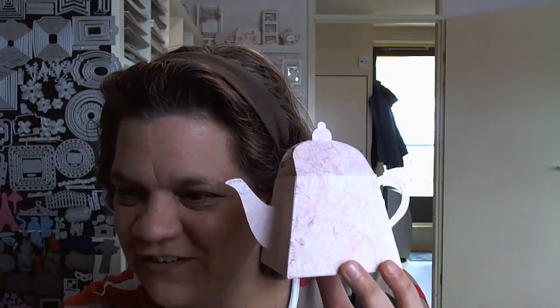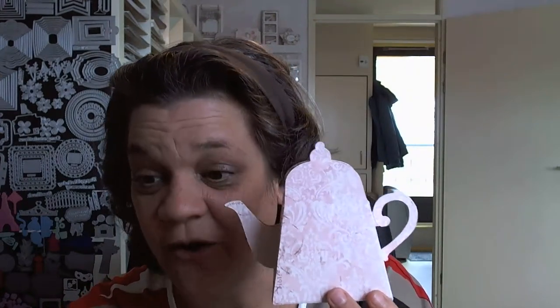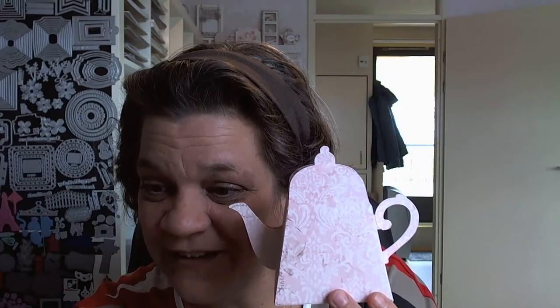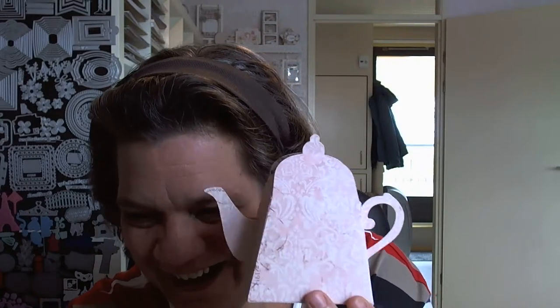Ribbon, paper, and lace — hi crafty lady! Hi sweetie. Just stopped by to say a quick hi. Hi craftaholic — I'm in the middle of tidying cupboards with a hobby. Oh, that's a great job!